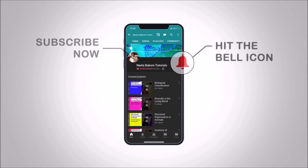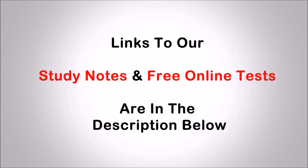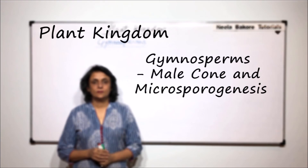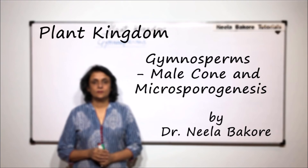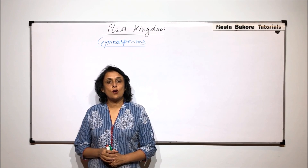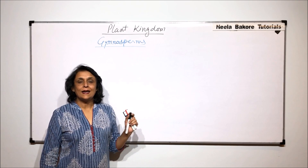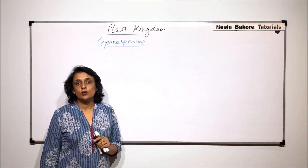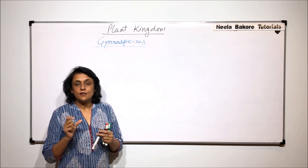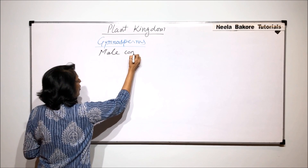In this video, we'll talk about the detailed structure of the male cone. In the previous video, we discussed exactly how the male and female cones are placed on the plant, and the male cone is made up of leaves which are going to produce the microspore.